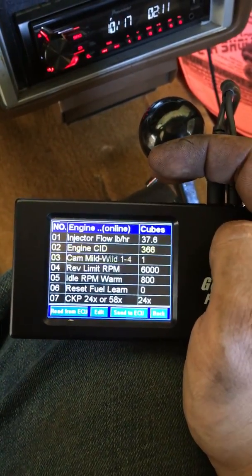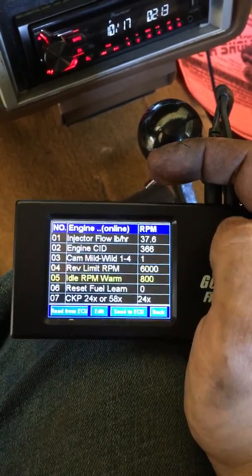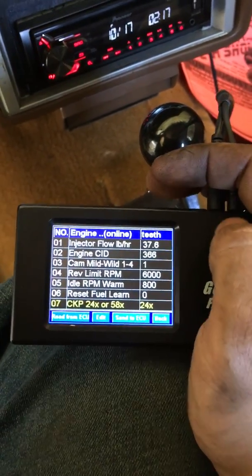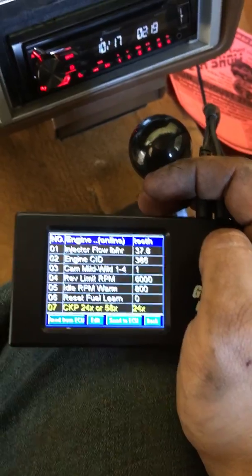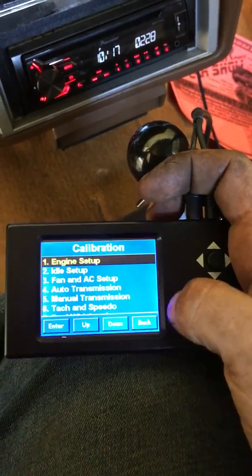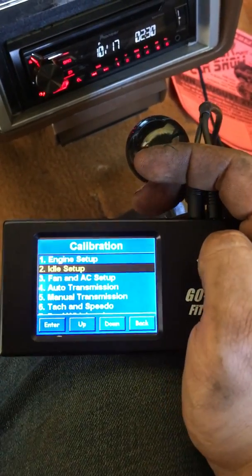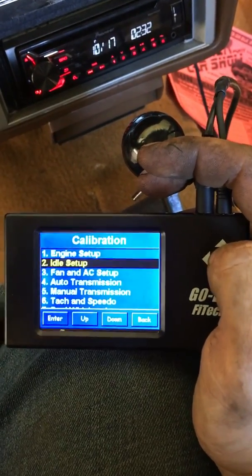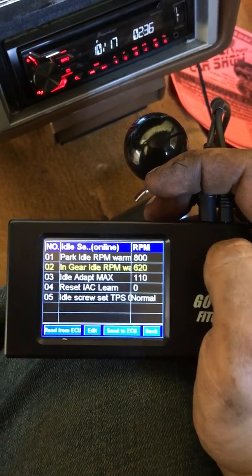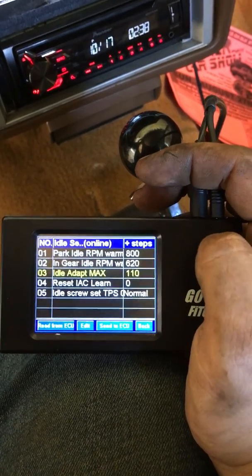This includes settings like your cubic inches, your cam, your rev limiter, what you want to idle at when warm, and what crankshaft you have — in this case the six-liter, which has a 24 reluctor wheel. You can also go down to your idle setup to set where you want your idle.